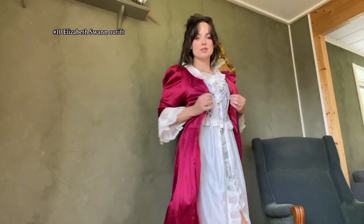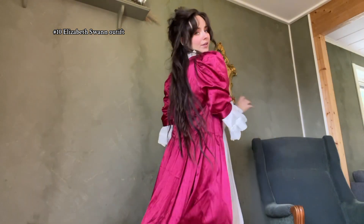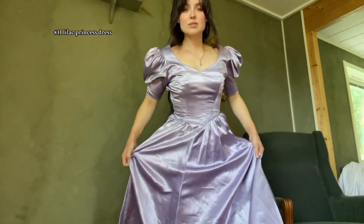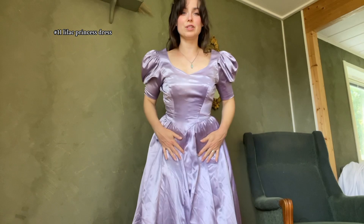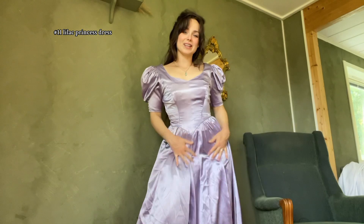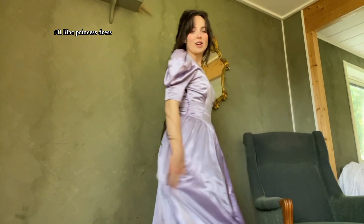I feel like this is very Elizabeth Swann coded. These are two dresses that I thrifted and modified — definitely Elizabeth Swann vibes. I feel like if I were running around in this at twilight in an open landscape, that could be really cool. It's also a lilac dress, also thrifted. I don't know how to style this dress, but it's gorgeous — the fabric is quite nice. This could be a nice princess dress to just run around in.